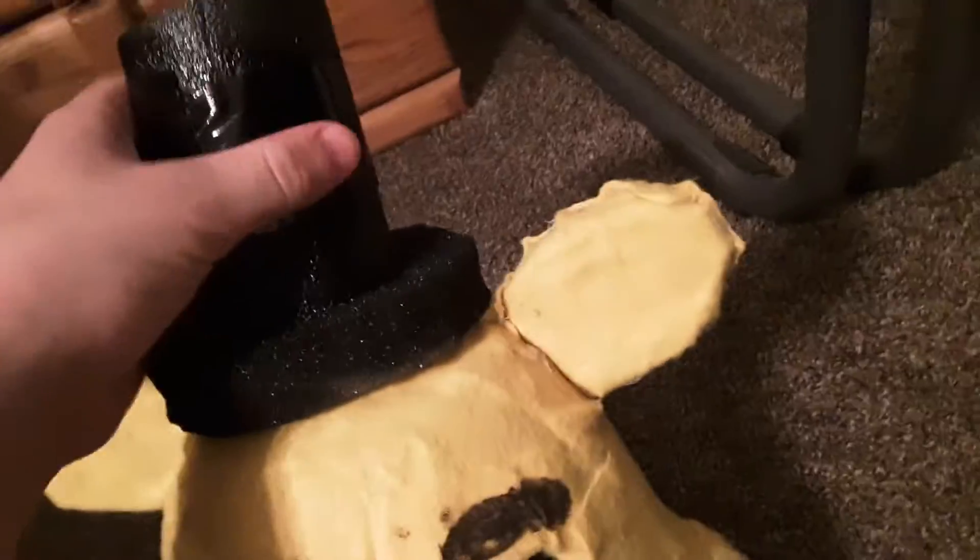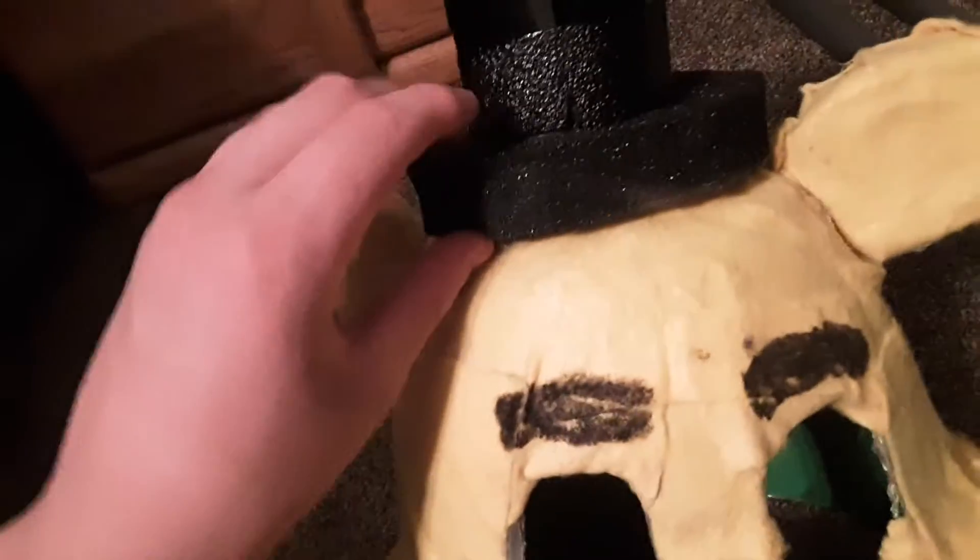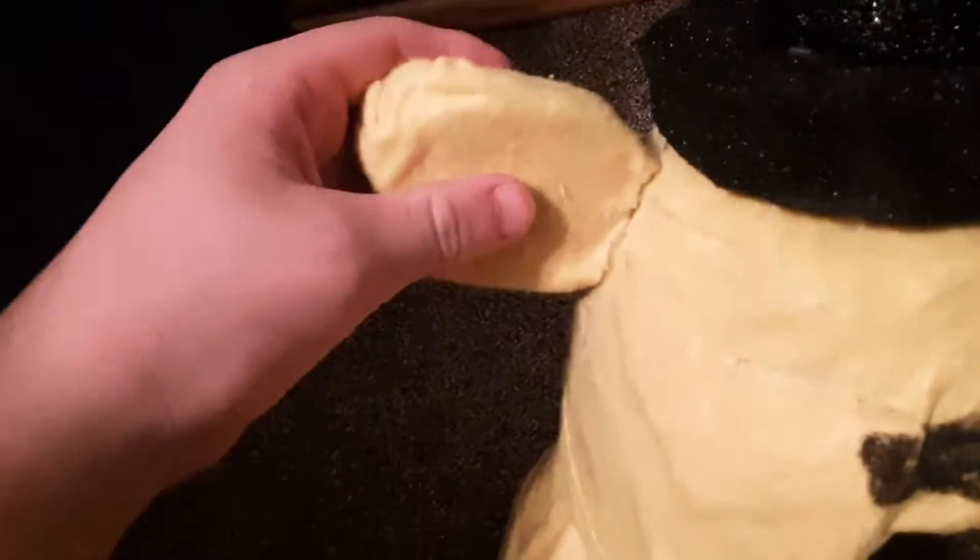It was pretty simple. I kind of took some ideas from other YouTubers, but I used a flower pot, duct tape, foam — and the hat is actually made out of a foam swimming pool noodle tube.